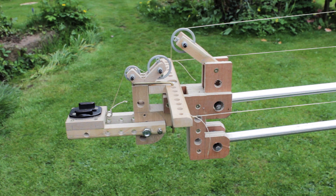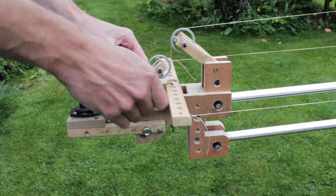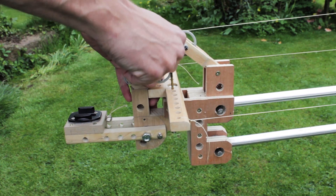At the front of the head is the GoPro mounting system. A pin locks side-to-side movement, and another screw locks up-and-down movement.